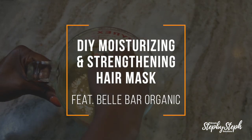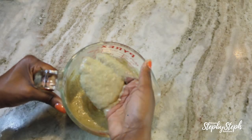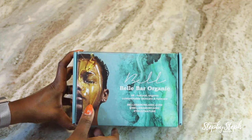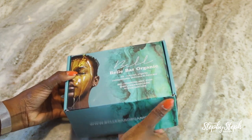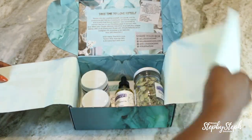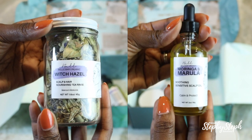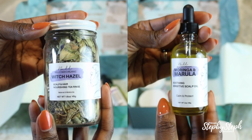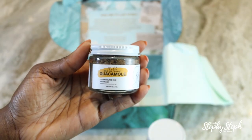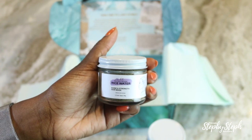Hey y'all and welcome back to my channel. Today I'm going to show you how I made this DIY moisturizing hair mask. This video is sponsored by Belbar Organic. I've used Belbar Organic on my channel before and have several videos. The products I'll be using today are the Witch Hazel Tea Rinse, the Moringa and Marula Oil — now offered as standalone products for the first time — the Guacamole Ultra Nourishing Hair Mask, and the Rice Water Shine and Strength Hair Mask.